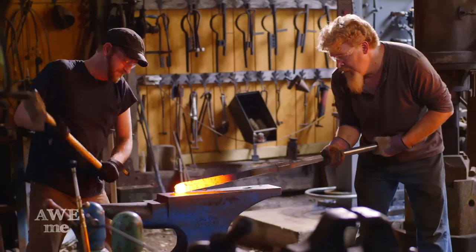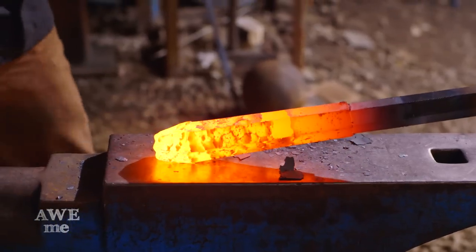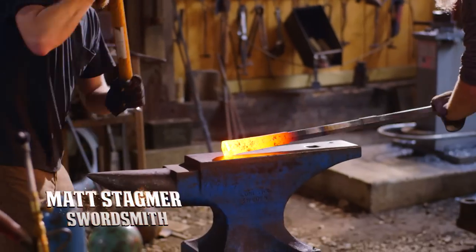When striking on something like this, it's more important that your strike is true rather than so much hard. You'll see as I put a couple down, I start getting a little harder — but I'm counting my blows, six strikes before I change how I swing.